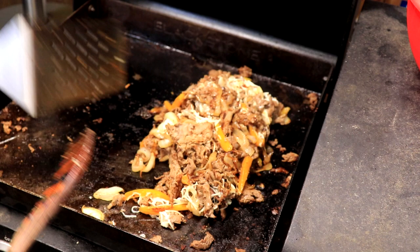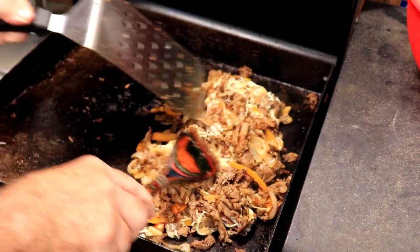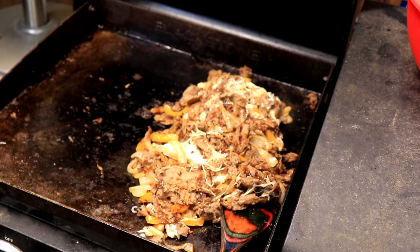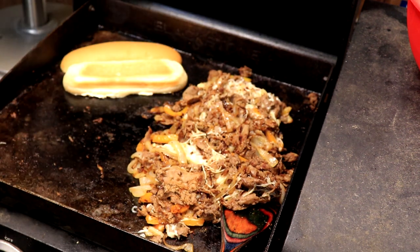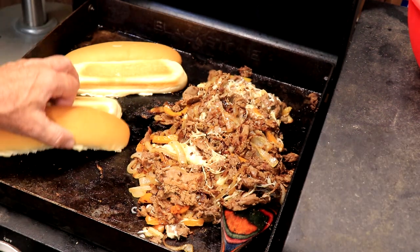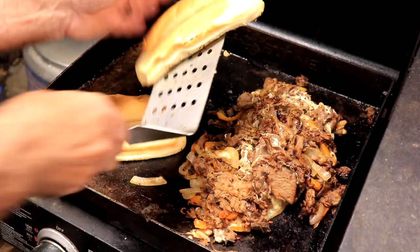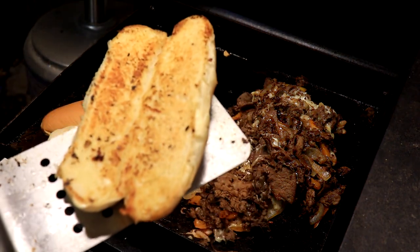At this point, both my gases are connected. If they're not connected this is when you would turn one off. I'm going to go in here and put my buns down to toast them — that's what I'm doing now, toasting my buns. All right, let's see what we got. Toasty!